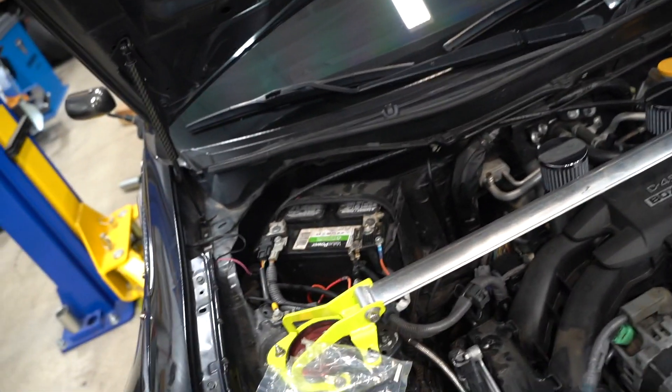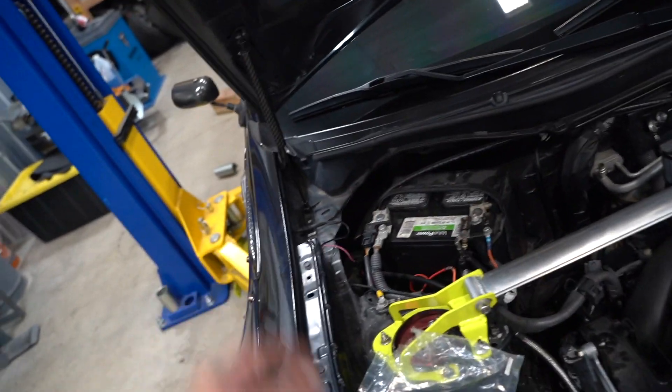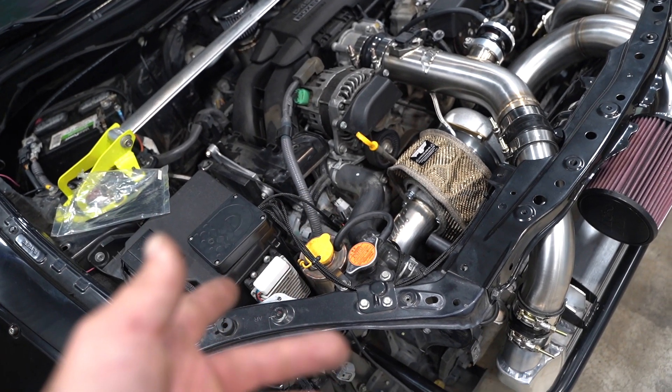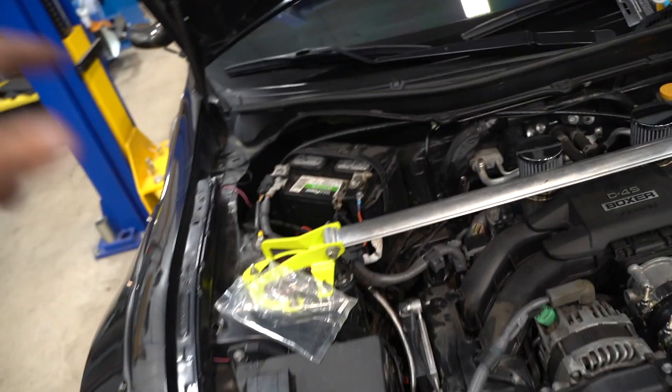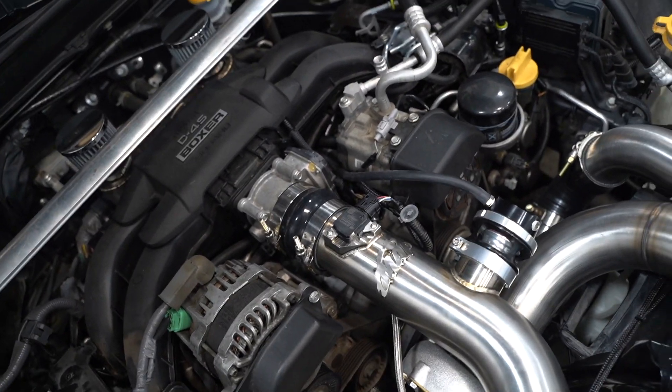Let's move on to the gauges — boost and AFR. The biggest thing for installing gauges is always figuring out how to route through the firewall, but we kind of have that solved because we already have the air ride stuff routed through the firewall right behind the battery, so I'll run through that same location. Since we just unplugged the rear O2 sensor, it's obvious we no longer need it, so we'll pull the rear O2 sensor out of the downpipe and put our AEM wideband sensor in its place. For boost, we'll tee into the line running to our BOV on the back of the manifold — that'll be a perfect solution.